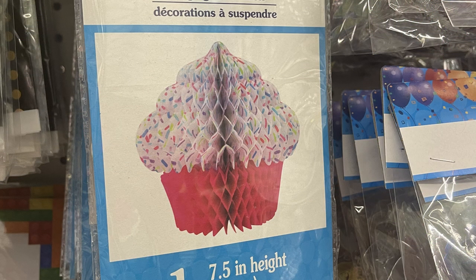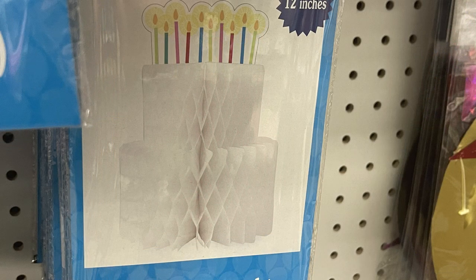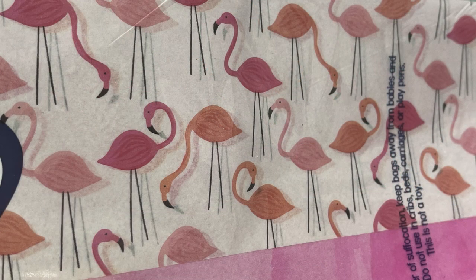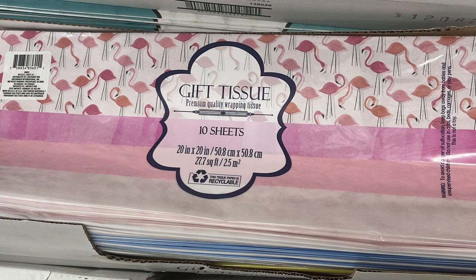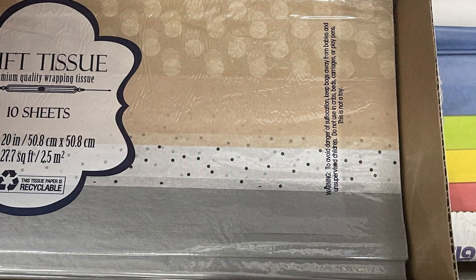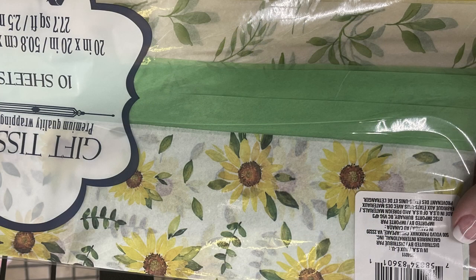They also had these new honeycomb party decorations that look like a large cupcake — two of them are 12 inches tall and they make a large cake together. Then I found some really cute packs of tissue paper — flamingos with coordinating pink tissue paper, about 10 sheets each. In the same box, they had pink and blue stripes and animal print, silver and gold, and one that kind of looked like a fall pack with green, yellow, leaf pattern, and sunflowers — so pretty.